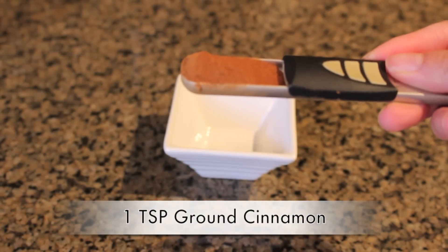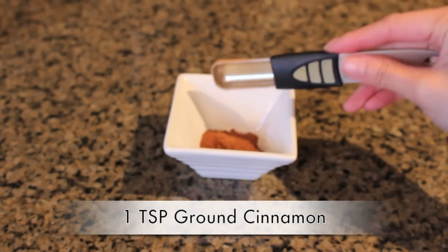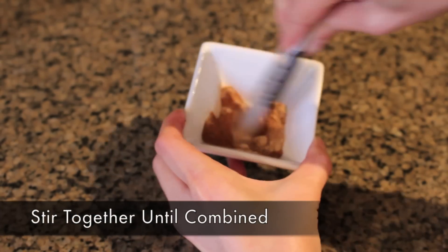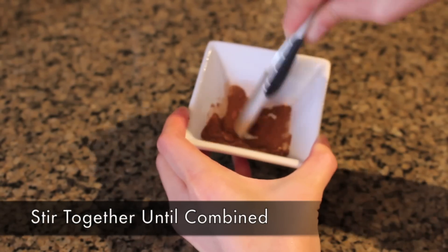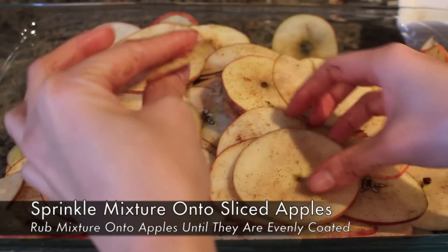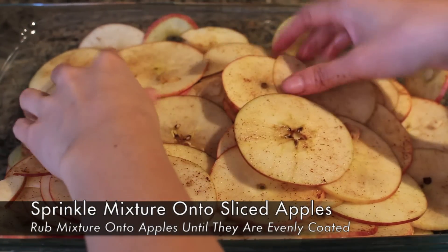In a small bowl add one teaspoon of ground cinnamon and half a teaspoon of ground coconut sugar and stir those together until they're evenly combined. You'll then want to take this mixture and sprinkle it over your apple slices and rub them together until they're evenly distributed and they look something like this.